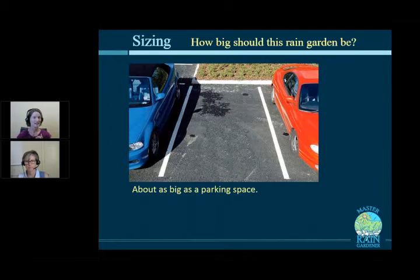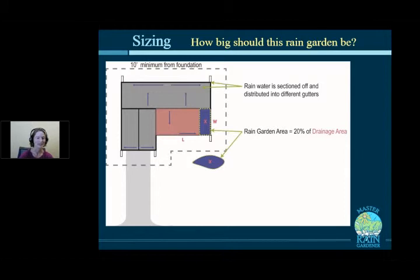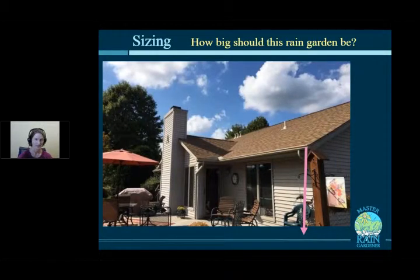How big should a rain garden be? If you're allergic to math, rain gardens end up roughly the size of a parking space — about that big, plus or minus. You can always start small and expand the next year. But to calculate more precisely: measure the size of the roof or hard surface draining to the rain garden — that's the drainage area. The rain garden should be 20% of that area.